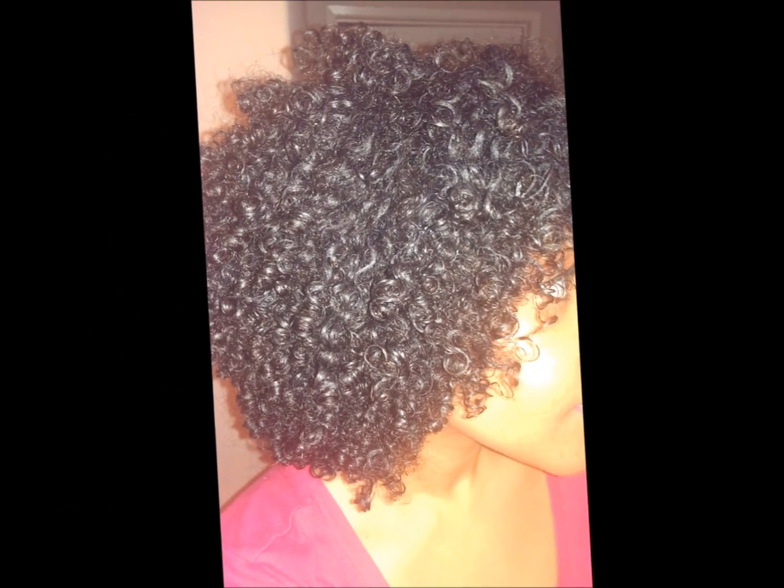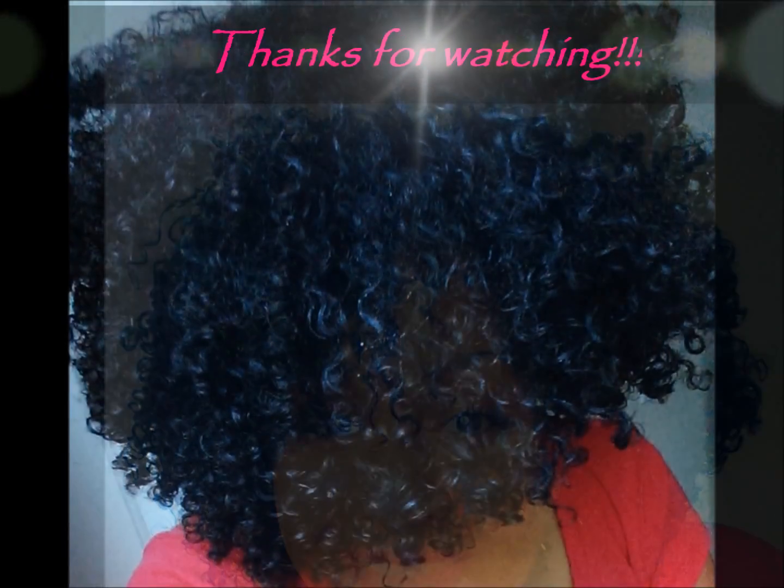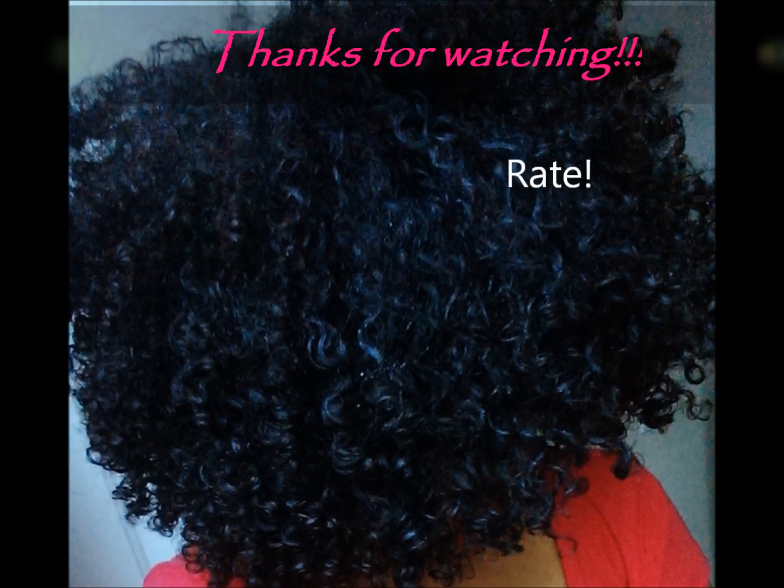I hope you guys enjoyed this nighttime routine. I hope you get a chance to try it because it will save you a lot of time in the morning. I hope you subscribe and have a wonderful day. Bye!